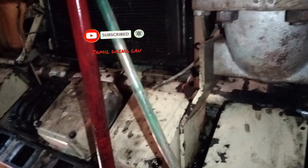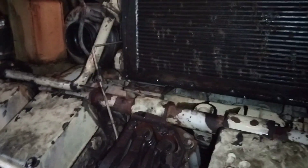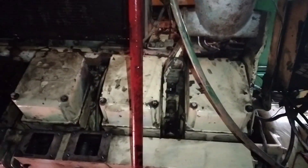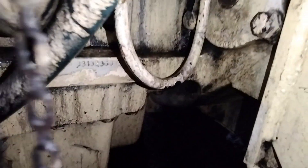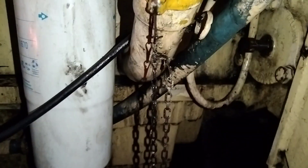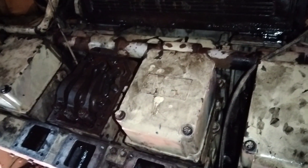Nanti kita jelaskan lagi airnya dari mana ya. Oke teman-teman, bagi teman-teman yang pernah menemukan seperti ini, bisa komen ya, saling sharing teman-teman. Ini mesin KTA 38, nomor serinya mesinnya ini 33-132-36-40. Kalau mau order, lihat disini karena biasanya kalau sudah tidak kelihatan, harus dilihat di bawah sini.